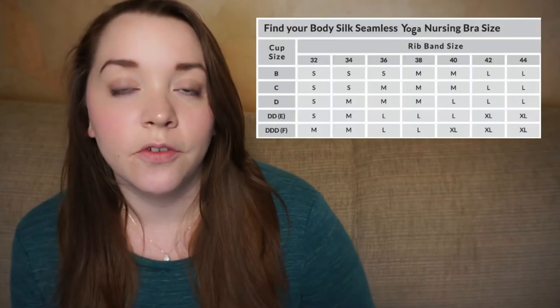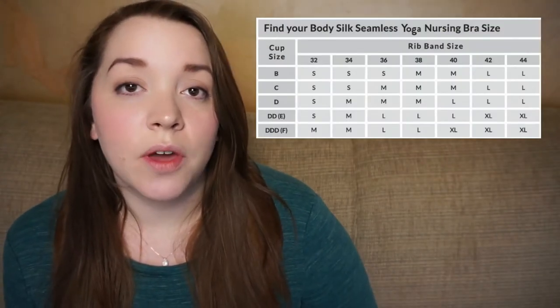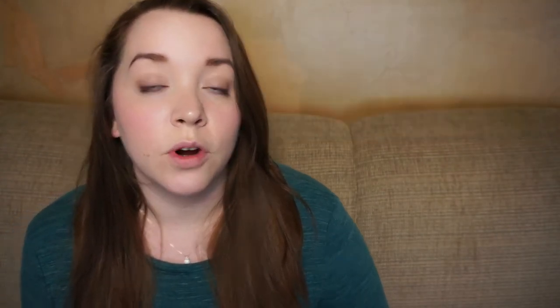First off, as far as sizing goes, I have this sizing chart right here for you. As you can see, there's sizes all the way from B32 to F44, so there's a huge array of sizes available. There are three different colors.